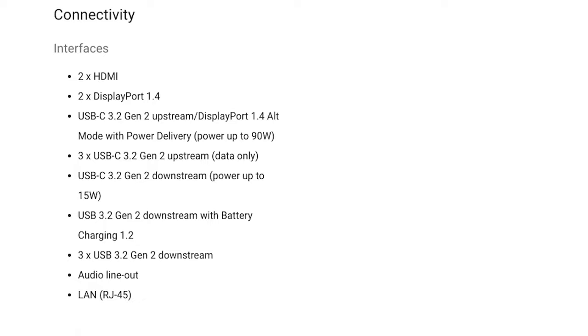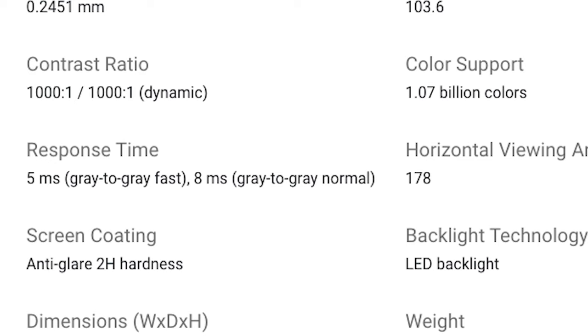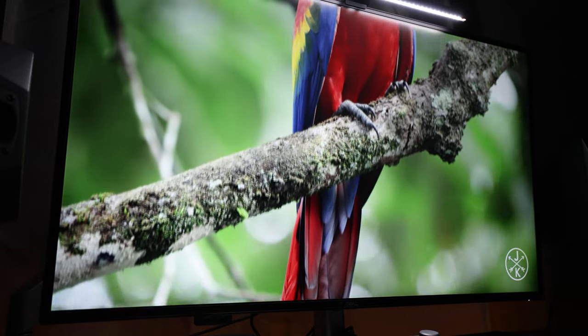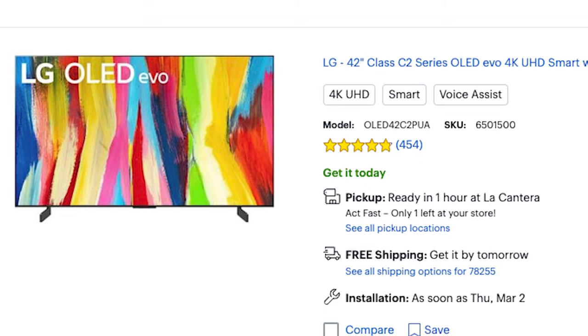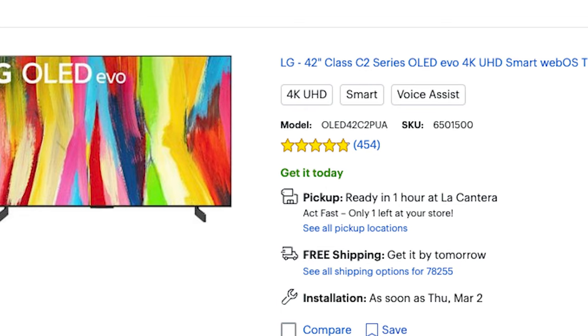Number one: gamers. I haven't seen any specifications documenting whether the HDMI ports are 2.1, but even then, that would be pointless for next-gen consoles as the monitor can only get up to 60Hz. It's also on the slow side for competitive gaming — fast mode only gets you 5ms gray-to-gray, while normal mode gets you 8ms. There's no HDR support, so if you're going to spend $1,300 on a TV-sized monitor, you might as well get an LG C2 or upcoming C3 OLED TV.